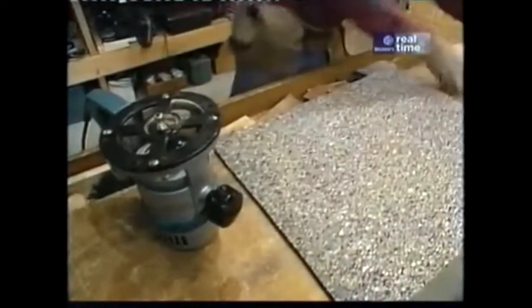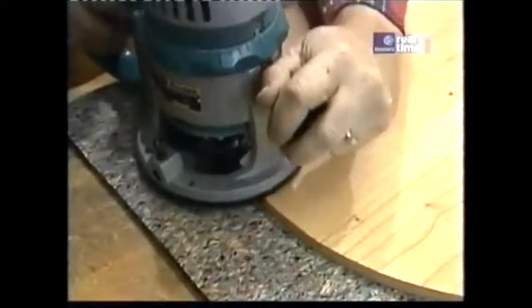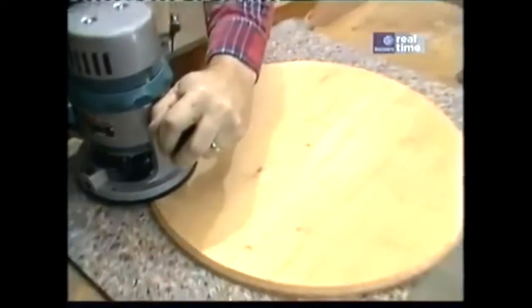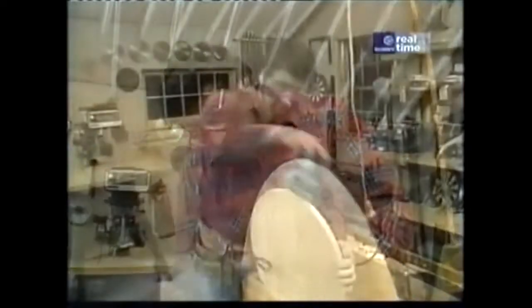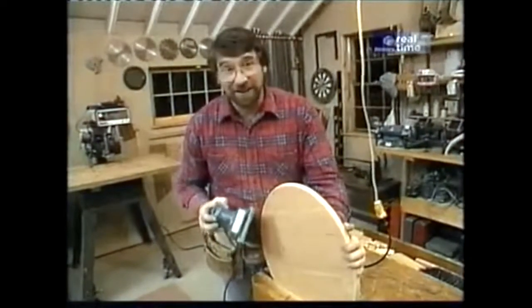Now I'm going to set my magic pad down and put the circle on it. I want to chamfer the bottom edge of the top, and to do that I'm just going to use a chamfering bit in my router. Now we sand it, and we sand it, and we sand it again until it's perfectly smooth.